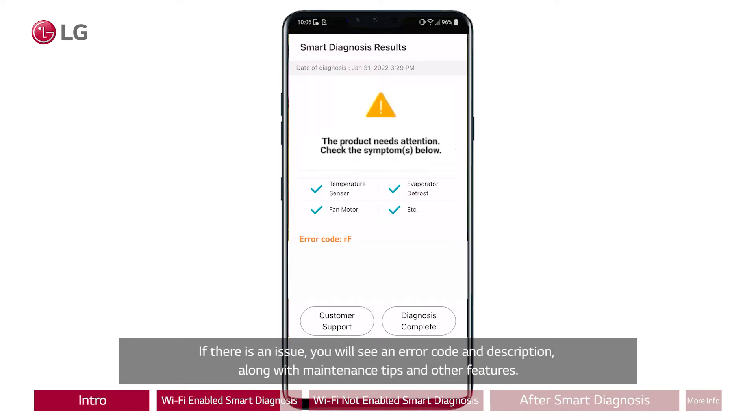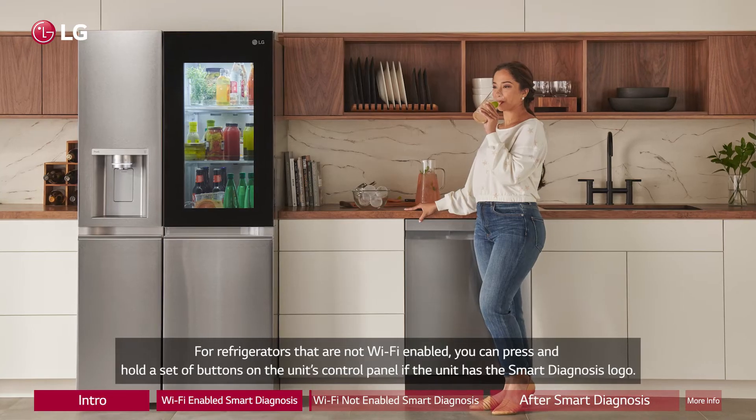If there is an issue, you will see an error code and description along with maintenance tips and other features.